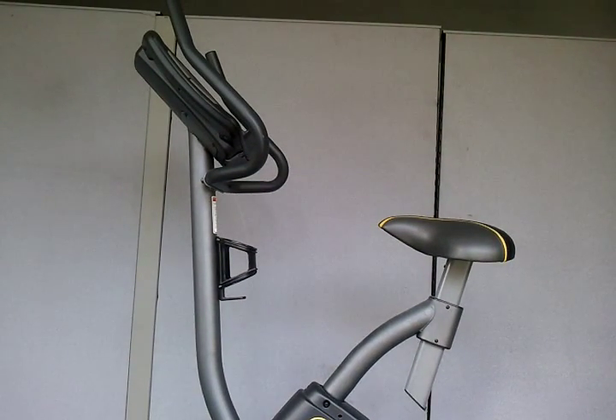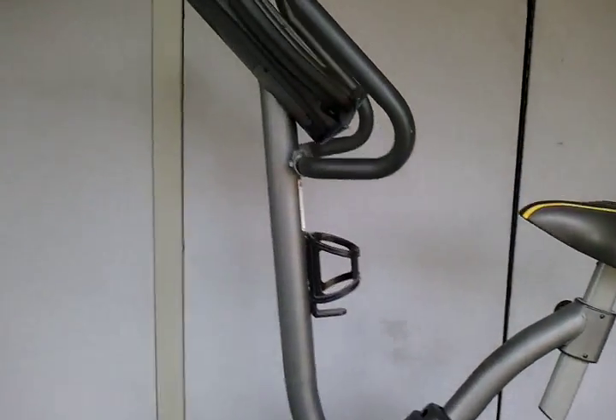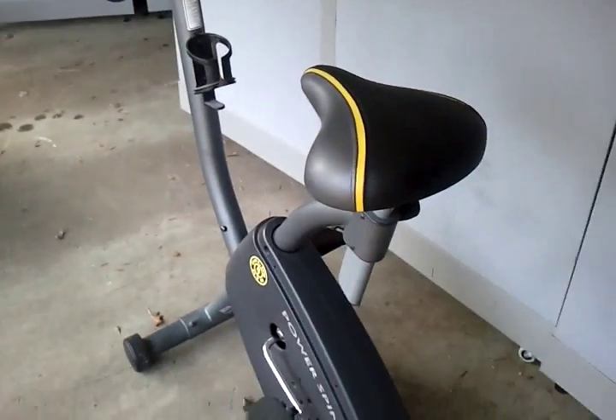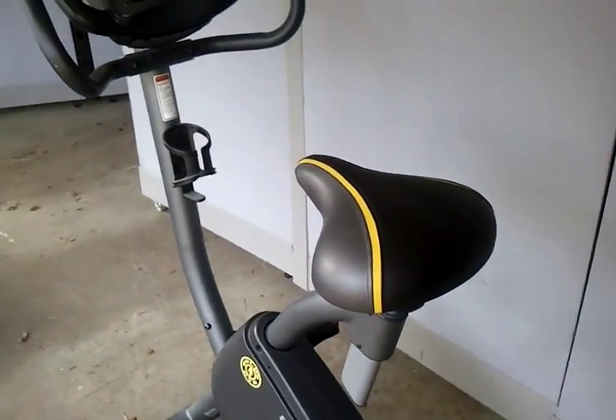Hey everybody, this is Cheap Dad. I just want to show you this Gold's Gym spinner, this PowerSpin 210U. This is the PowerSpin 210U by Gold's Gym and it's one of those spinner stationary bicycles.